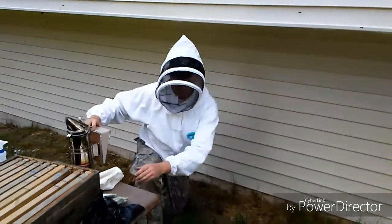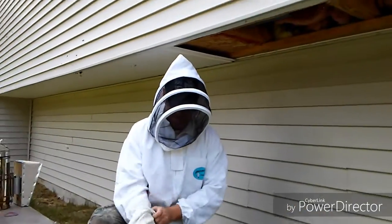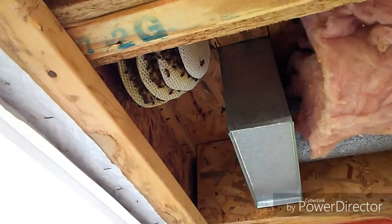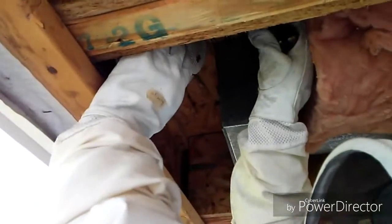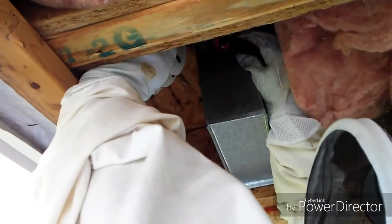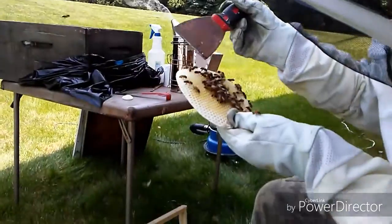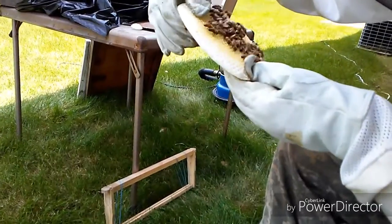Basically I'm giving them a little smoke right now. All right, girls, don't get mad at me — I'm just trying to give you a better home. Well, they got some pollen in there, there's some nectar. What I'm really looking for is brood and the queen, but she's probably more in the center.